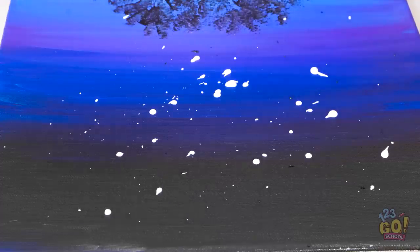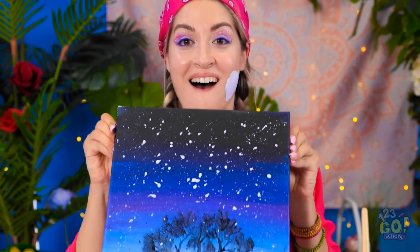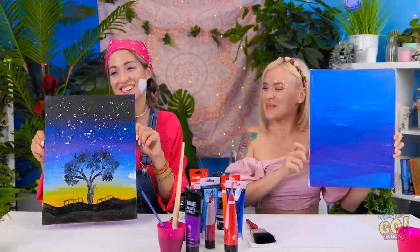Paint is getting all over my canvas! Wait a second… this looks amazing! Hey, look at my canvas! I'm done with my starry sky! Yes, I can see that. Yours is absolutely delightful! Thank you so much! You definitely deserve it!